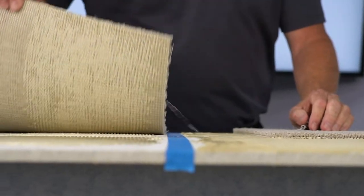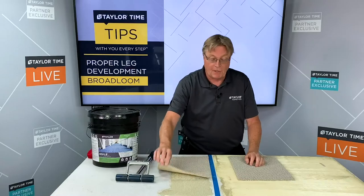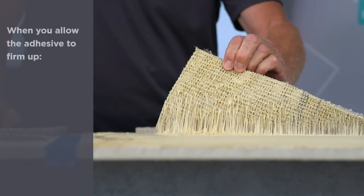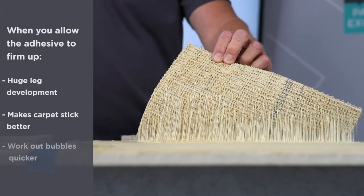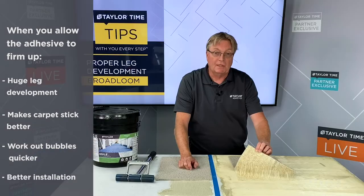What you're going to find is there's very little legs with the area where the adhesive was just freshly spread. Where we have spread the adhesive and allowed it to firm up, you can actually see huge leg development. This is going to make your carpet stick better. You're going to be able to work bubbles and things like that out quicker and you're going to end up with a better installation when everything is said and done.